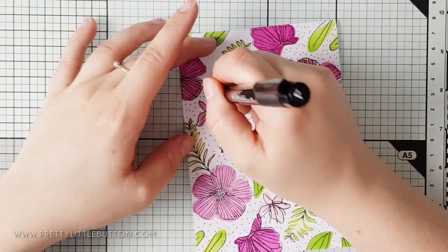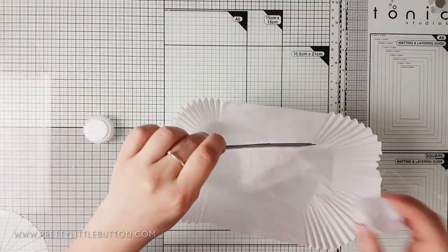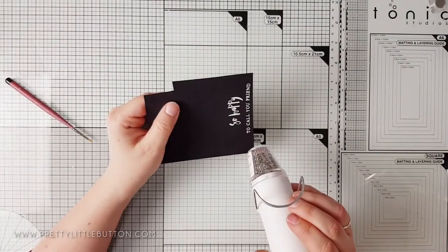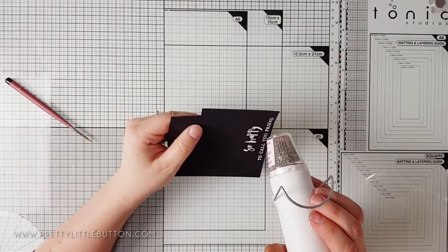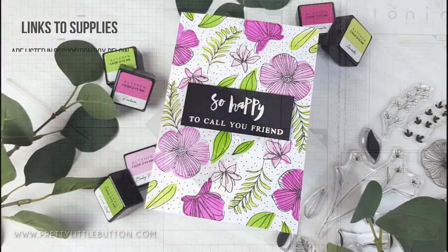After I'd finished adding the dots, I decided the sentiment got a little lost within the background. So I re-stamped the sentiment onto some black cardstock and covered it in opaque bright white embossing powder by WOW. As it heat-sets, it creates a really good contrast for the sentiment which helps it pop off the card.